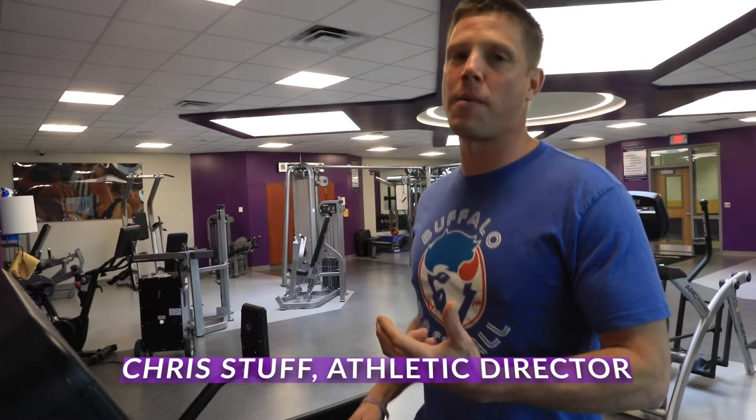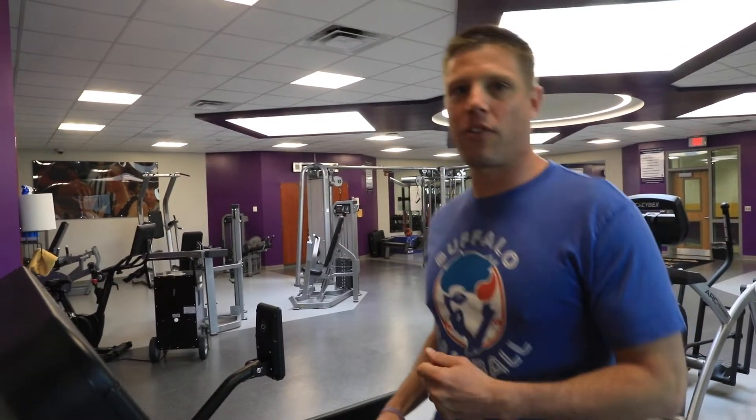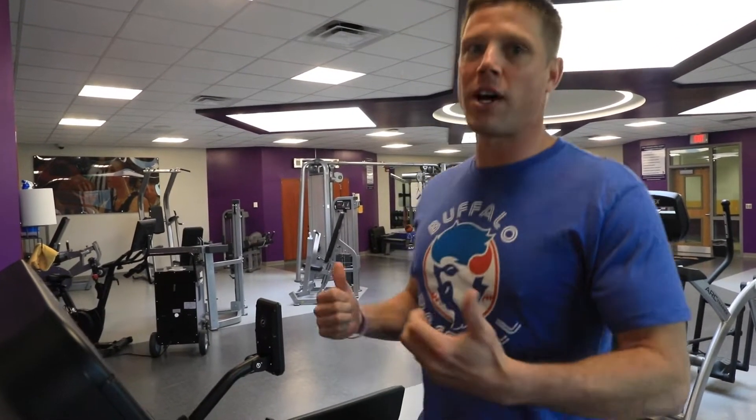Hi everybody, Chris Stuff, the Clyde Savannah Athletic Director here. Upcoming on June 12th, we have our first duathlon here at Clyde Savannah. The duathlon is going to be a 300-yard swim followed by a 5K run through the community.